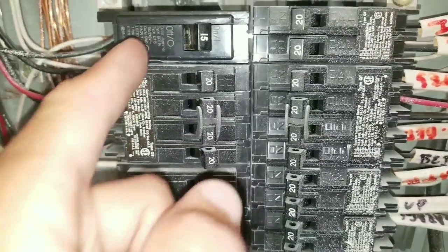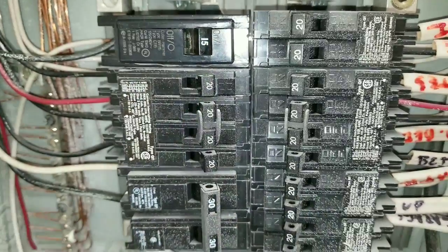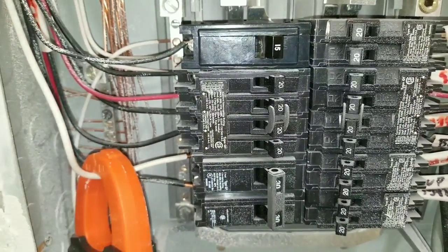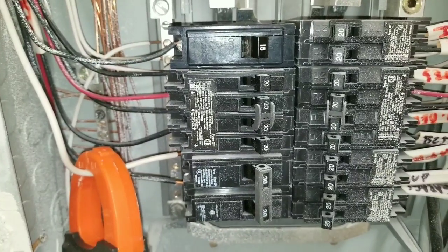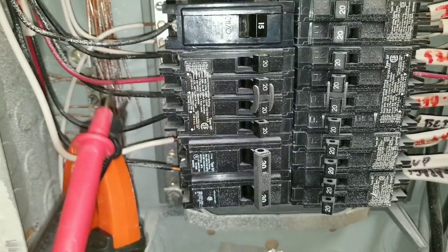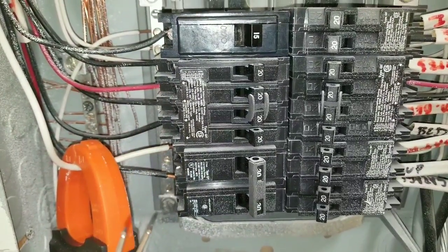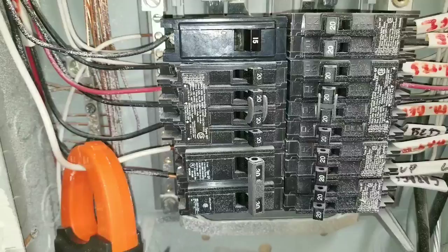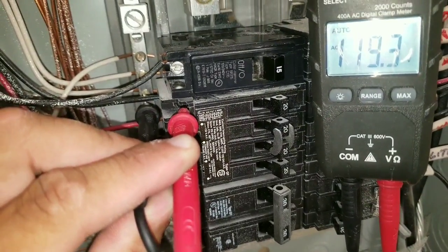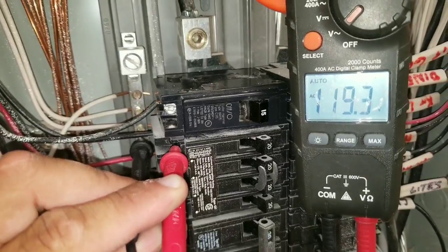Here, I've put it to the on position. What I'm going to do is show you how to test your circuit breaker and what the reading is. If it's in the on position, you should have voltage coming in at the circuit breaker when you take your reading with your multimeter. Here, I have my leads on the bottom breaker — this is the good breaker — and you can see I'm at 120 volts.